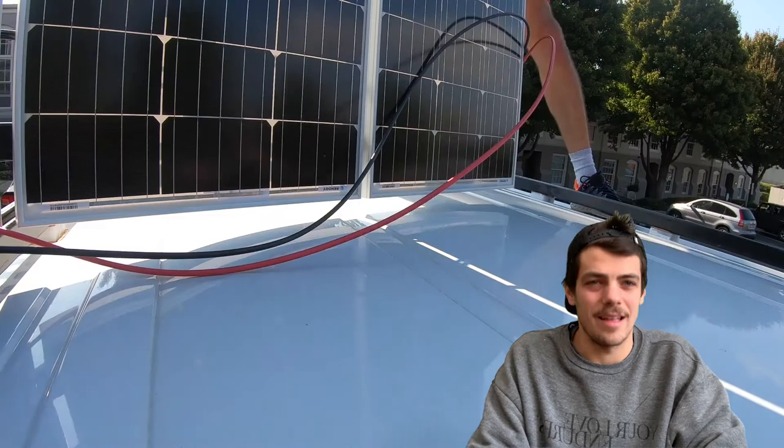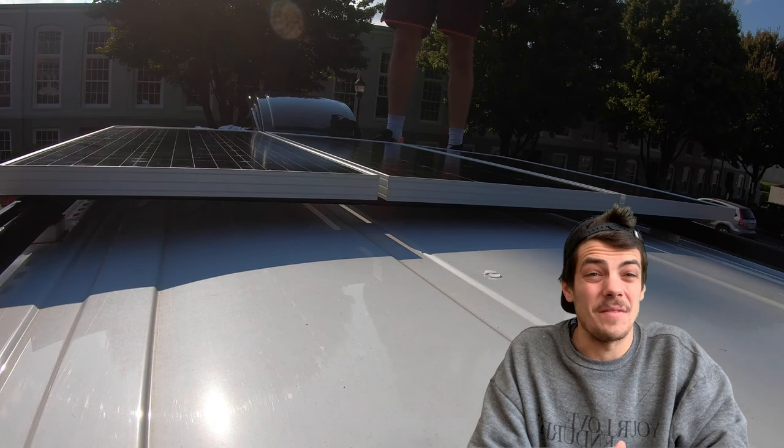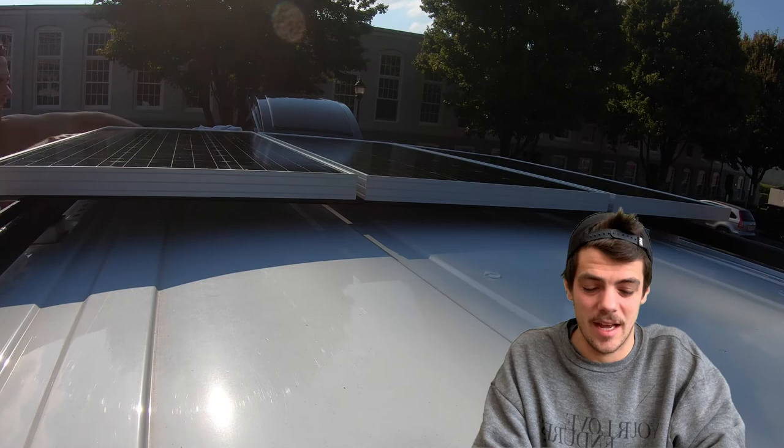After wrapping up linking the solar panels, this is what it looked like towards the end. Once you've wired it all up, it's time to bring the solar panels to the roof of your van — because yes, that's where they belong. After securing the solar panels to the roof, it's time for another hole in the van.